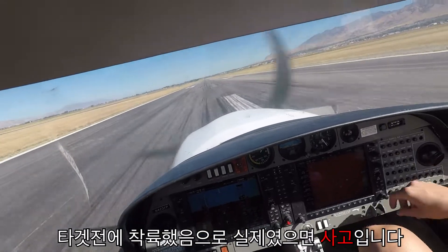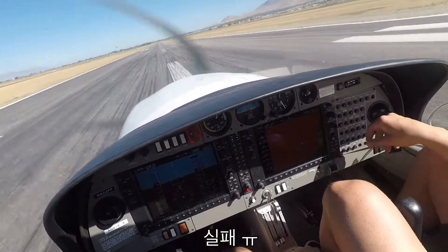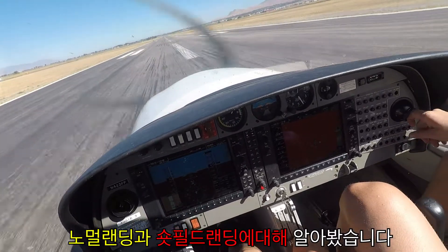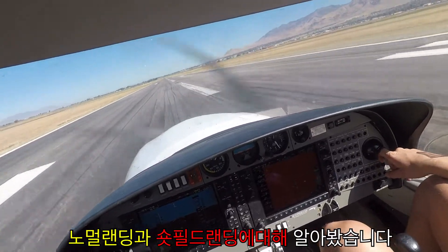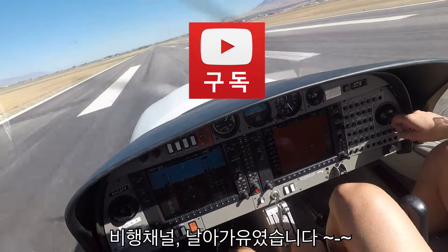Oh no! You were just a few feet short. Alright, this next one — oh no, no RPM. There you go. Yeah, I had turned heartbeat on.